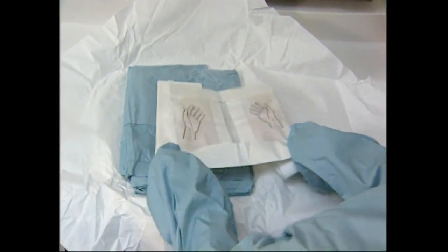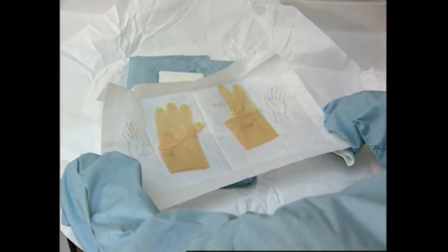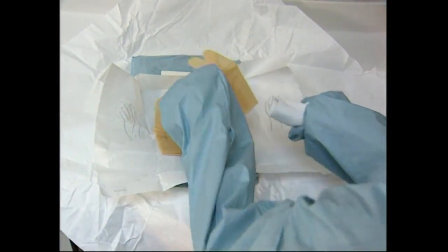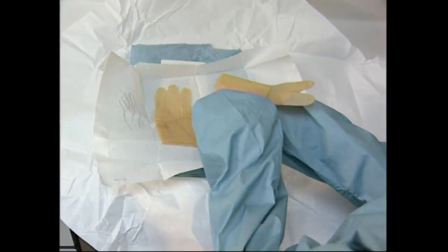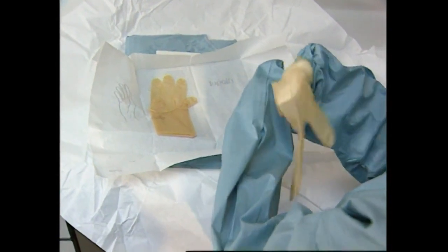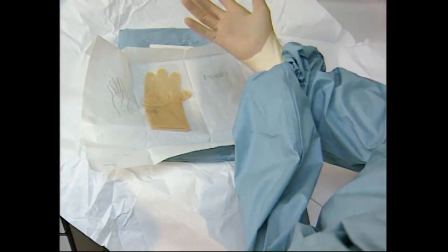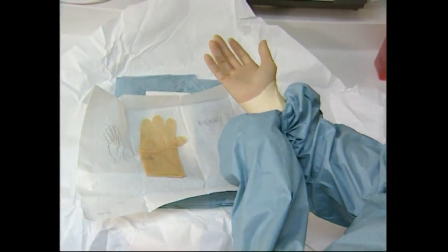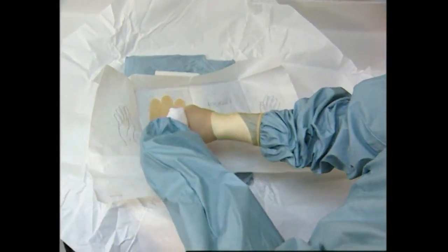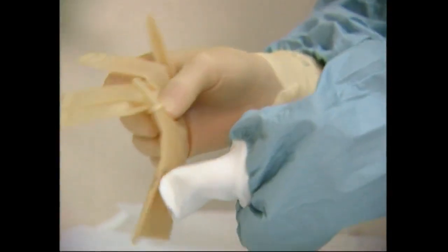The closed technique for gloving is considered to be the most suitable for preventing a breach in asepsis. The packet of gloves is picked up and opened using the sleeves of the gown. The glove for the right hand is picked up and placed on the sleeve with the fingers pointing towards the elbow and with the thumb of the glove adjacent to the thumb which is still inside the sleeve. The glove's cuff is gripped through the sleeve by the right hand. The other side of the cuff is gripped again through the sleeve and pulled over the end of the sleeve. The hand is then pushed through the cuff into the glove by pulling gently upon the sleeve. The glove for the left hand is now picked up and placed on the left sleeve with the fingers to the elbow and the thumb to thumb.